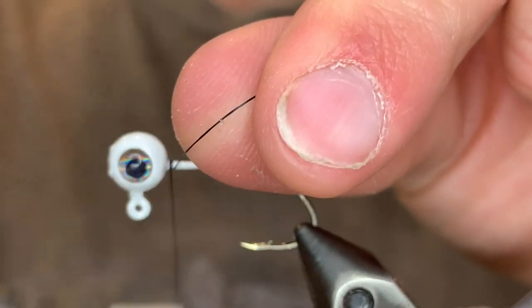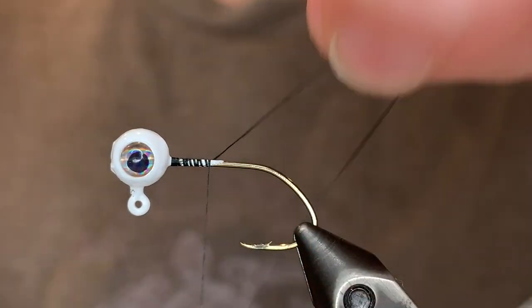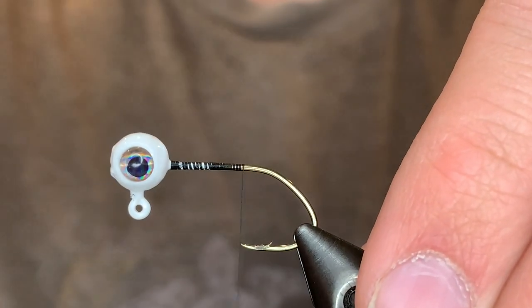So I'm starting off with a 1/16th ounce white jig head. I've put some eyes on there and I'm using a black UTC ultra thread 70 denier. We're just going to start the thread right behind the head and take it down to the point of the hook.